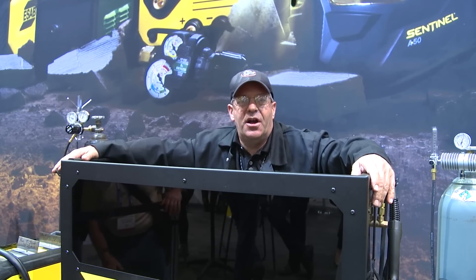Appreciate you watching. Bob Moffitt with Weld.com. We're live at the American Welding Society show in Las Vegas, Nevada.